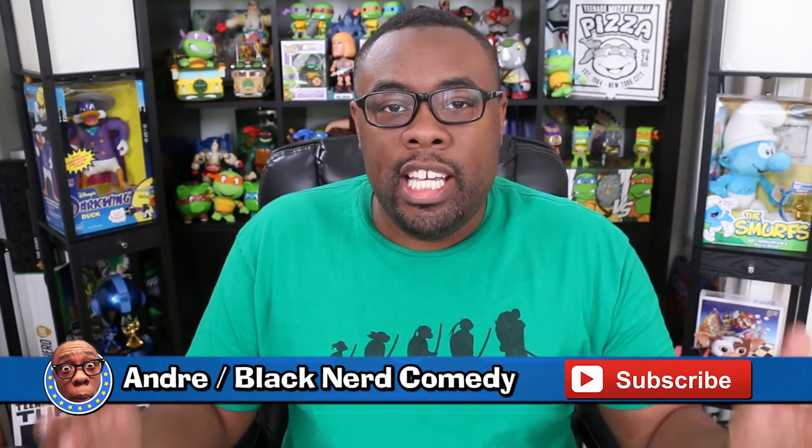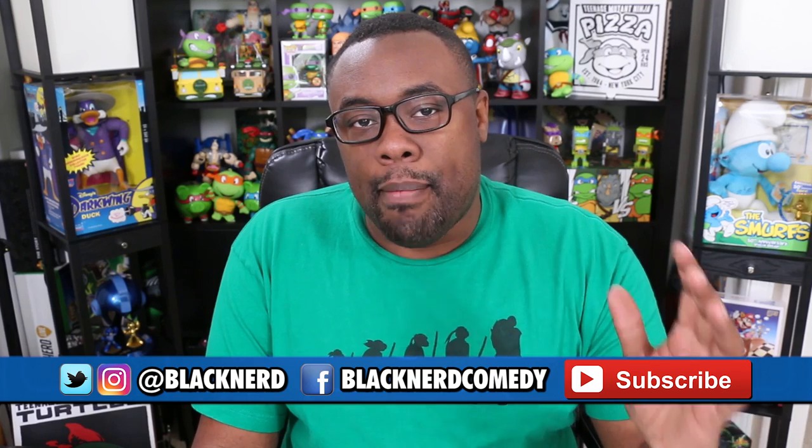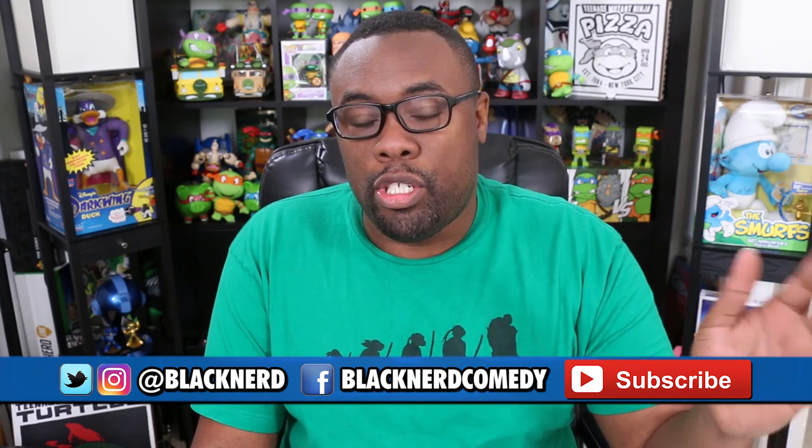Hi, I'm Andre and it's time for another Teenage Mutant Ninja Turtles DVD Blu-ray unboxing. Turtle power! This week Teenage Mutant Ninja Turtles Out of the Shadows has come out on DVD and Blu-ray. This was the sequel to the 2014 Ninja Turtles movie that was produced by Michael Bay.